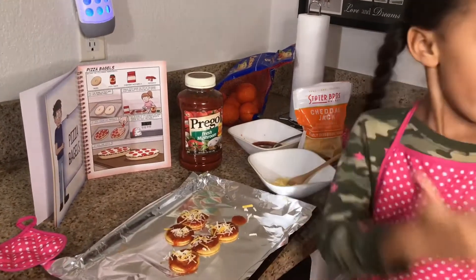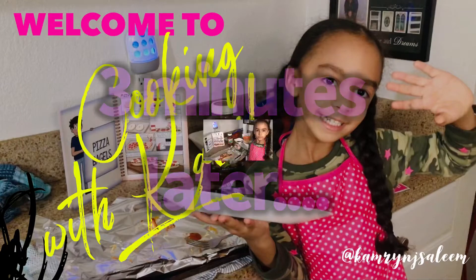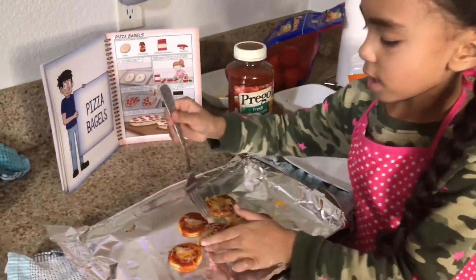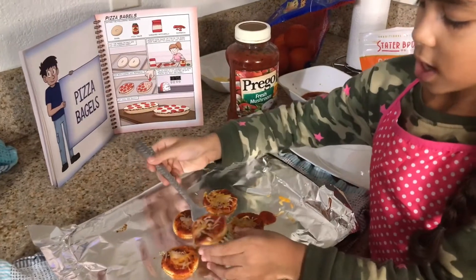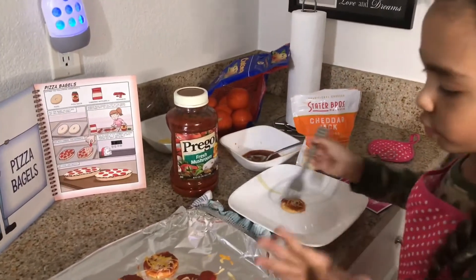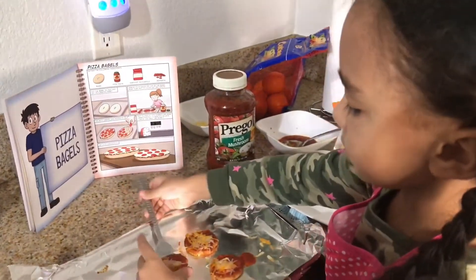Then you guys want to put it in the oven. Now my pizzas are done, so I'm going to take these two apart. You guys want to be very careful sliding these onto the plate.